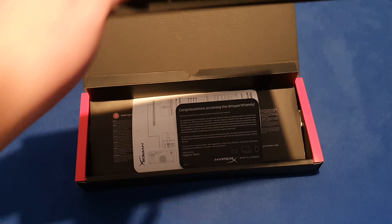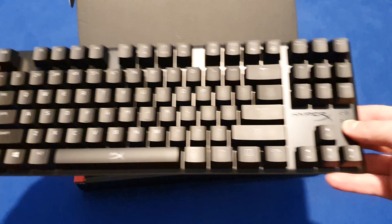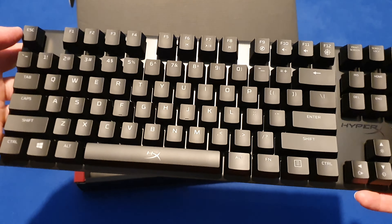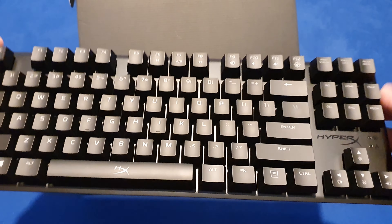Here are some specs. Also, this keyboard has a gaming button and a macro button. Up top are the media keys — very intuitive.